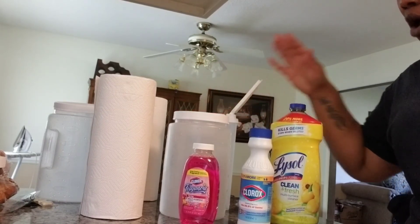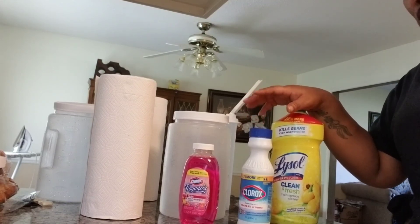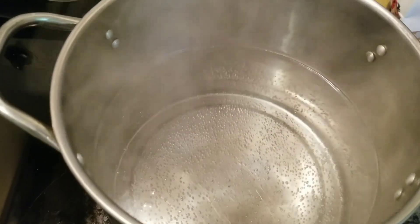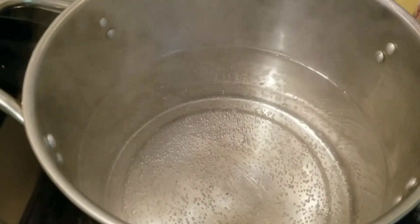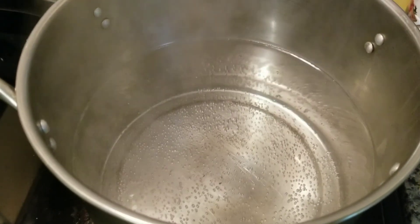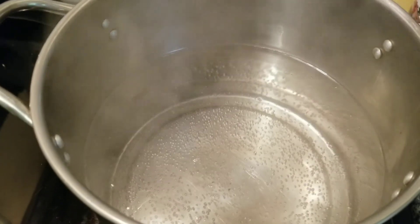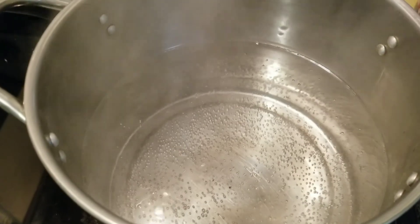I'm just waiting on my water to finish boiling and I'm going to show you guys that here in a minute. I'm about to get my water to a raging boil and I have a lot of water in here. I did not measure anything — we're just going to wait until this comes to a raging boil. I do not have an actual recipe for this; I'm just going to eyeball it and see if I like it and then keep adding to it when I get finished.